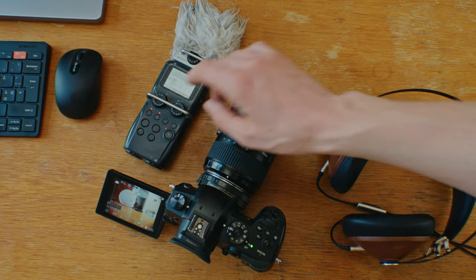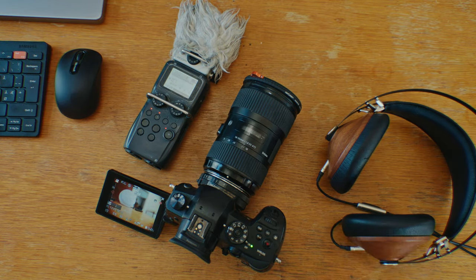Press record on all devices. Clap so that all cameras and audio devices can hear or see it. This is for accurately syncing in post without expensive syncing gear. We need to do this clap only once.